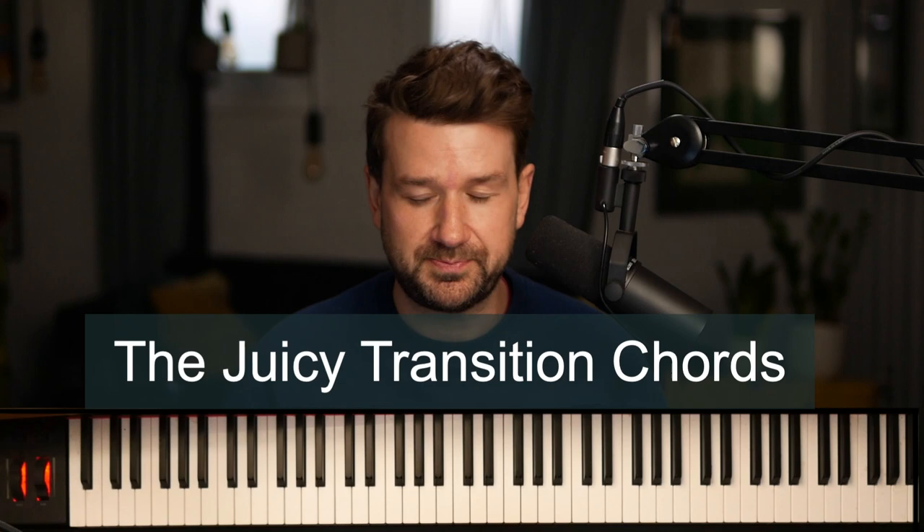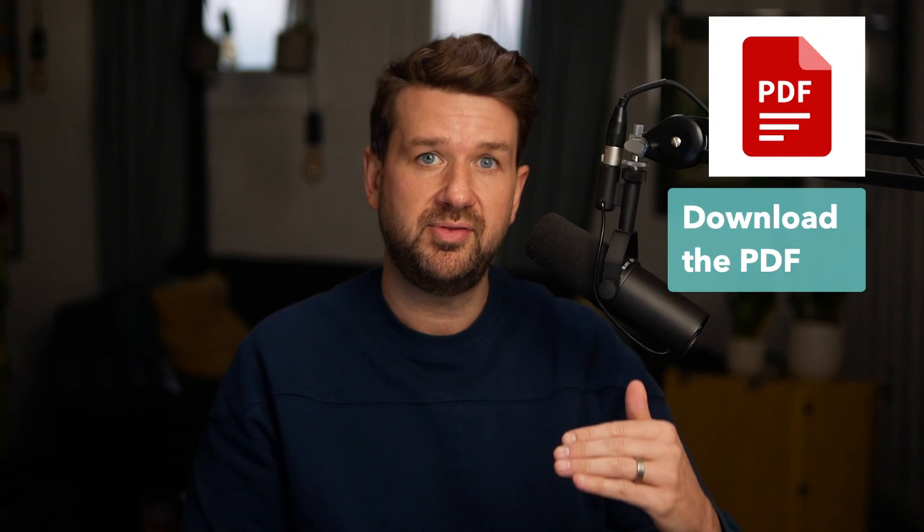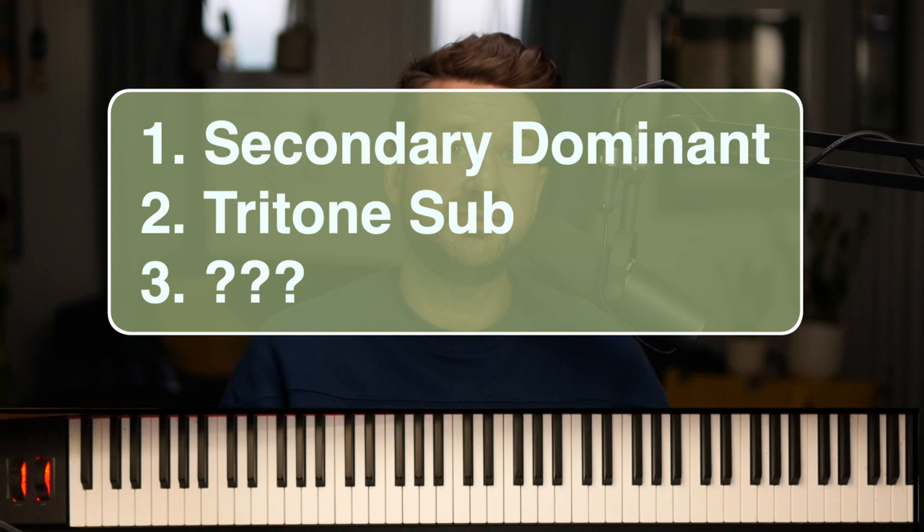As usual, we're sponsored by Open Studio. Go to OpenStudioJazz.com to find out more. There is a PDF for this video you're going to want to download — it has all of the examples, exercises, plus the real-world tune examples we'll be using. Check out the description below.